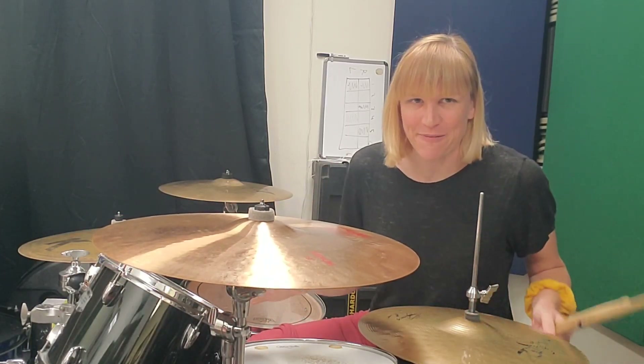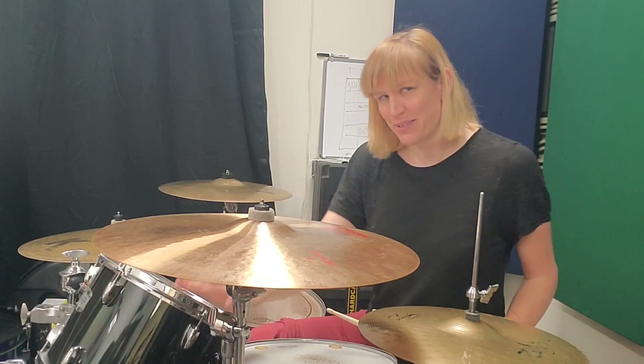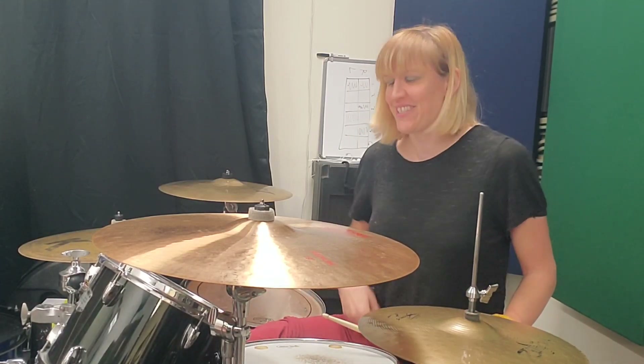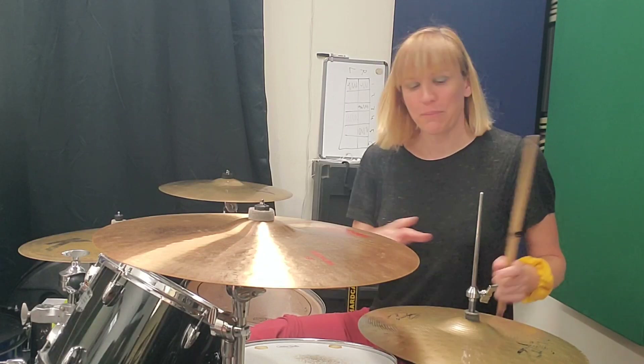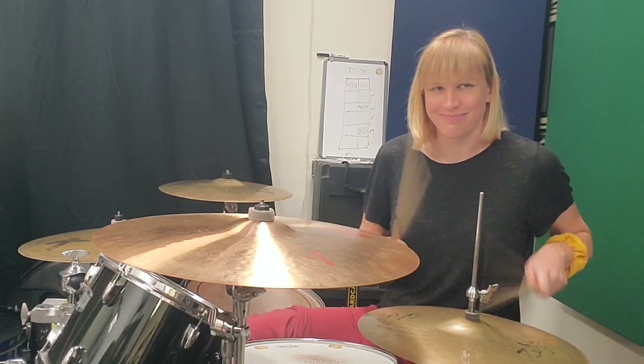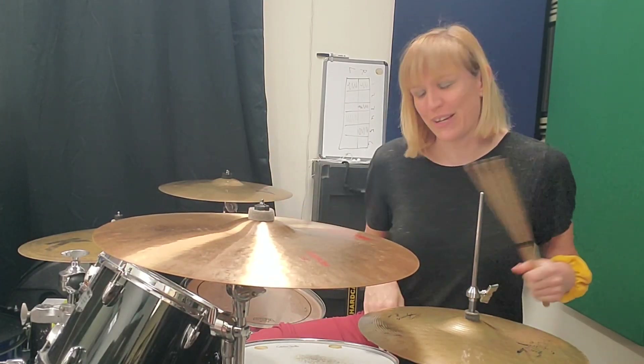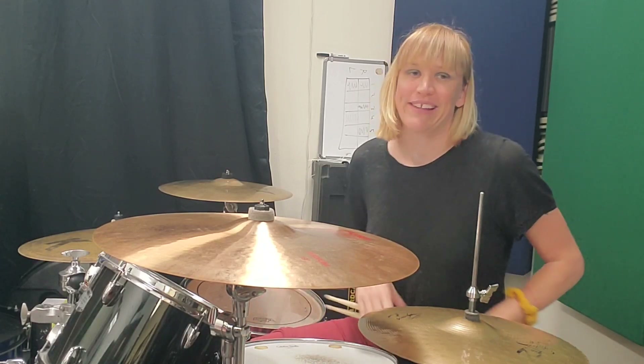All right. I hope everyone has a lot of fun with this one. Get it down, and then try out different drums. Maybe you'll use the two toms instead of the snare and the high tom. Maybe you'll put in a little hi-hat. Either way, this is just a jumping off point for you to get creative.